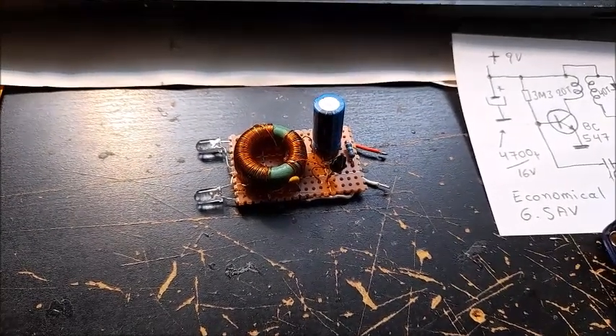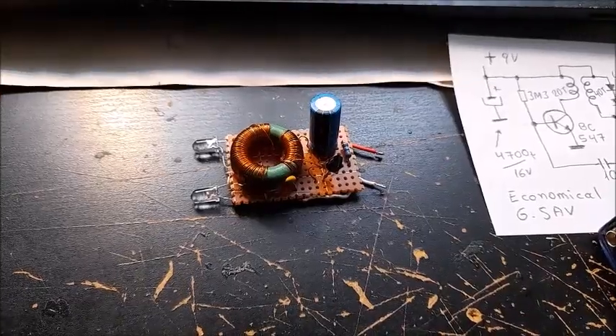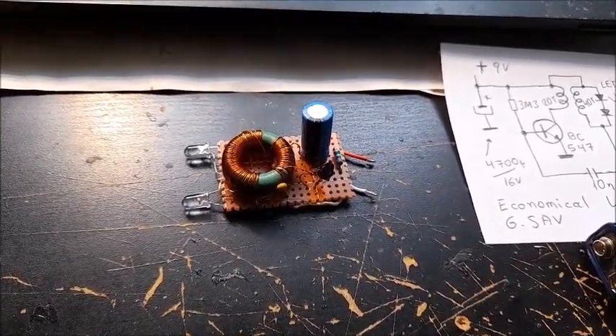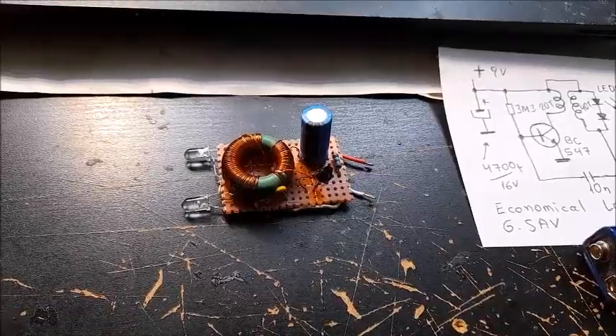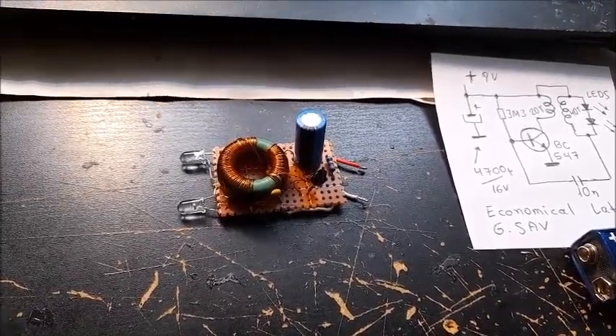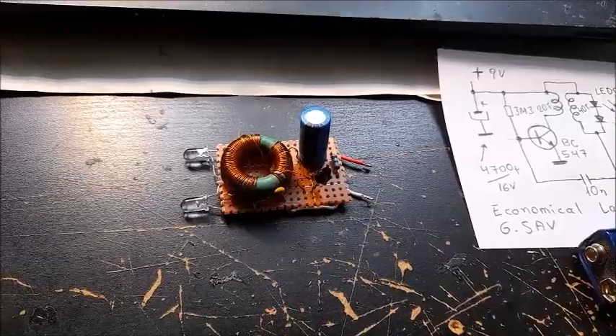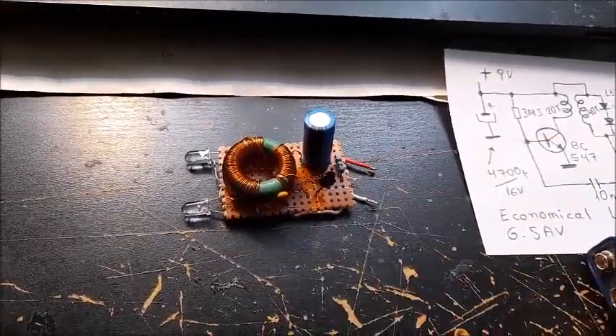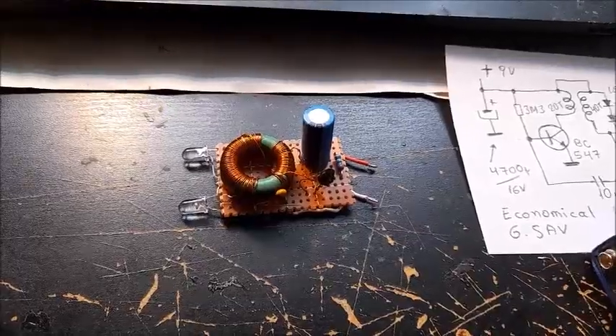Hello friends, in front of you is an electronic project — simple, a do-it-yourself kit. It can be built in 10 or 15 minutes, if you like. It's about a very economical flashlight with only a few components. And it works just fine.